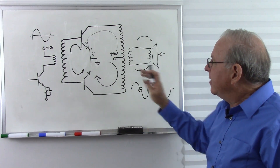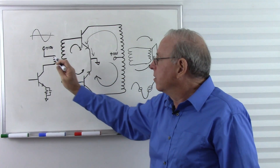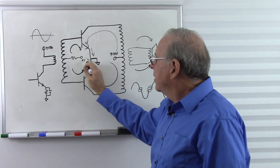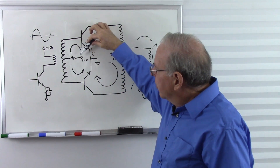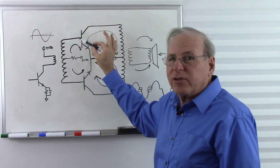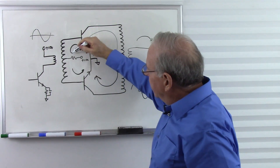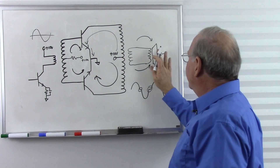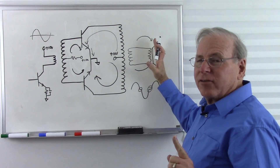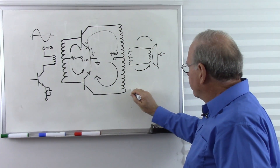All we need to do is get these transistors so that they're just about ready to turn on when the signal starts to go up. We do that by tapping the first transformer and putting a resistor there. We choose this resistor so the current flowing through the resistor into the bases of these transistors is just enough to almost have them turning on. So when the signal comes in, as soon as we get the current to flow, this transistor immediately turns on and the speaker immediately starts to move. And when it comes back, instead of hesitating, the other transistor turns on and pulls it back — eliminating the crossover distortion.